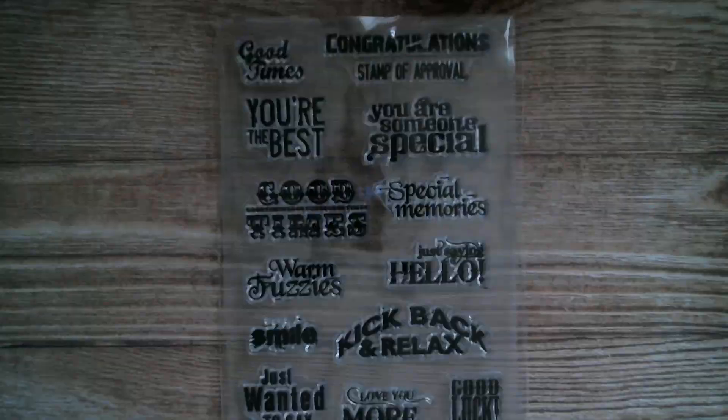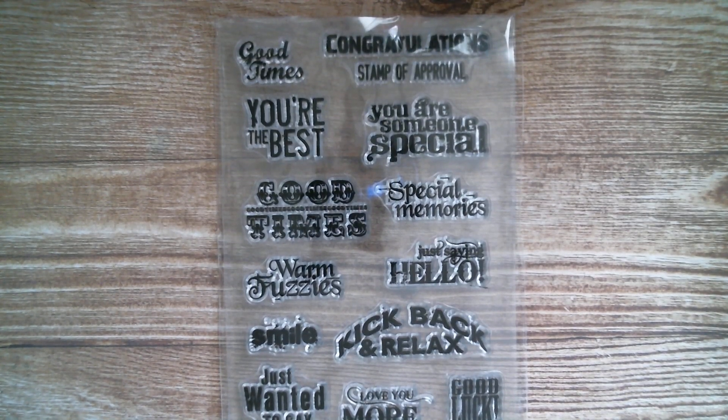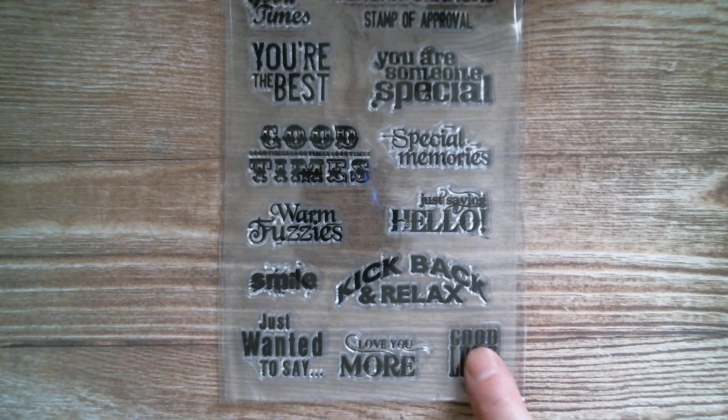Then we've got some words: good times, congratulations, stamp of approval, you're the best, you are someone special, good times again, special memories, just saying hello, warm fuzzies, smile, kick back, relax, just wanted to say, love you more, and a very good one there — good luck.